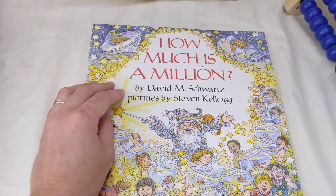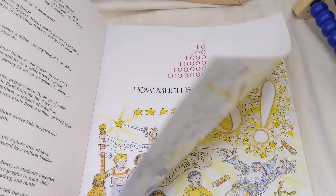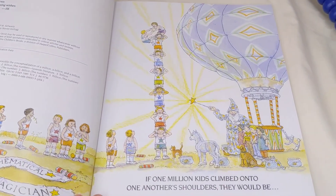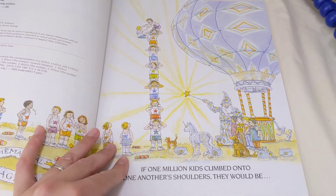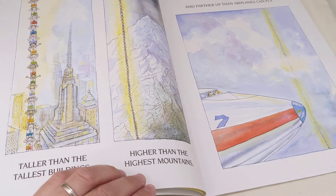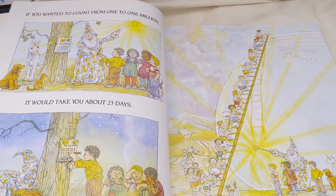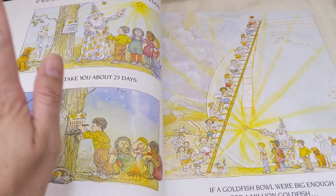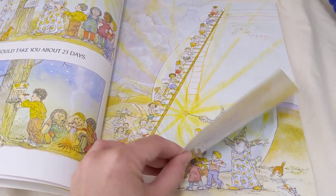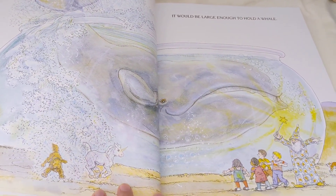Now it's time to read the book How Much is a Million? by David M. Schwartz, pictures by Stephen Kellogg. If one million kids climbed on one another's shoulders, they would be — oh dear, this looks very high — taller than the tallest buildings, higher than the highest mountains, and further up than airplanes can fly. If you wanted to count from one to one million, it would take you about 23 days. If a goldfish bowl were big enough for a million goldfish — whoa — it would be large enough to hold a whale. Oh my.